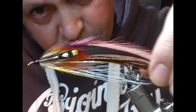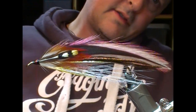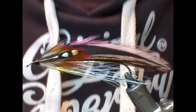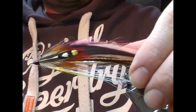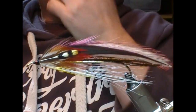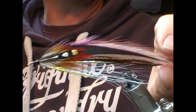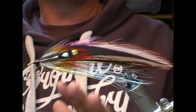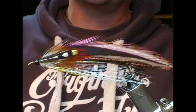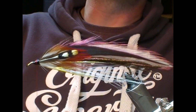That is our Carrie special, Carrie Stevens style streamer. For those of you that are new to us, thanks for watching — it's been a probably a lot more protracted video than usual, but then it's a more awkward fly. So if you like what you see, like and subscribe, tell your friends, bring them along, and until next time, tight lines — thanks for watching.